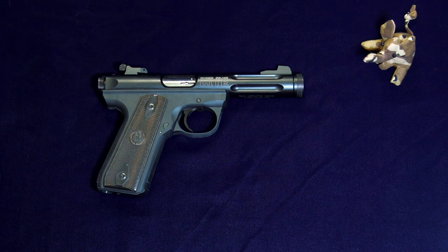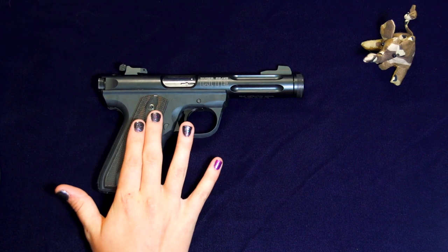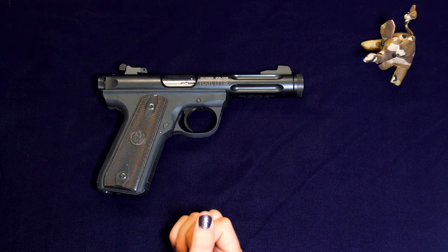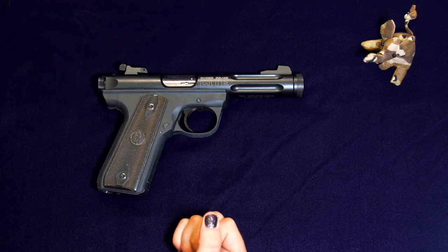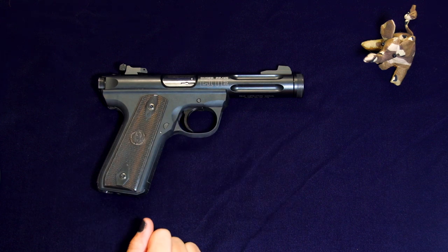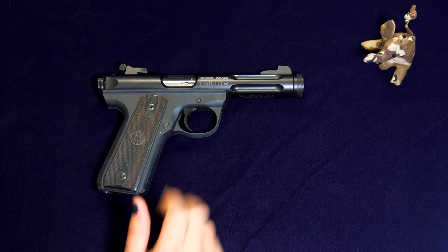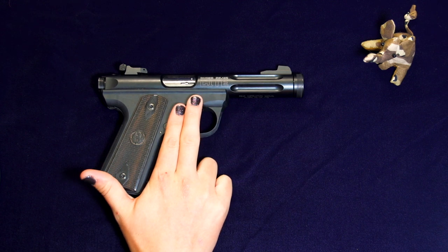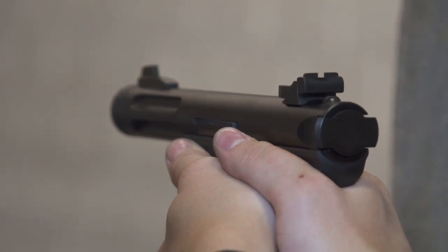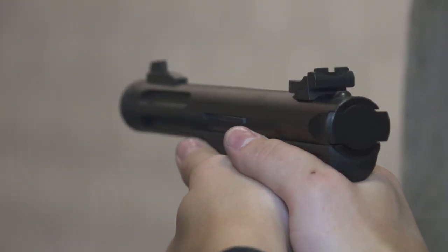Price. With a MSRP of $499, the 22-45 Lite's list price is nearly on par with its steel Target 22 counterpart, the Mark III, with its list price of $469 for the basic model. It's worth noting that although Ruger's website quotes the 22-45 Lite's price at just under $500, I have seen gun shops only charging $400 for a brand new 22-45 Lite pistol.